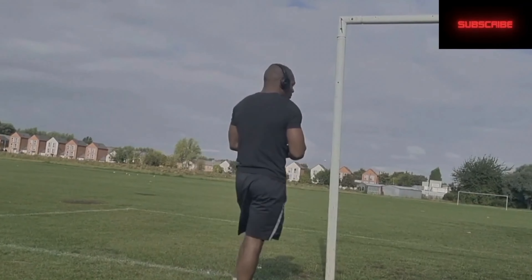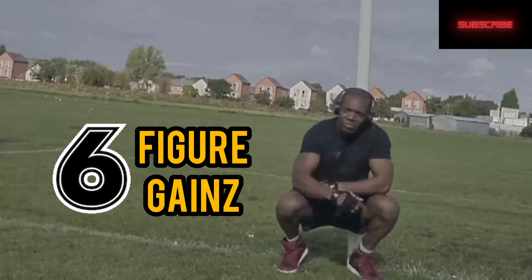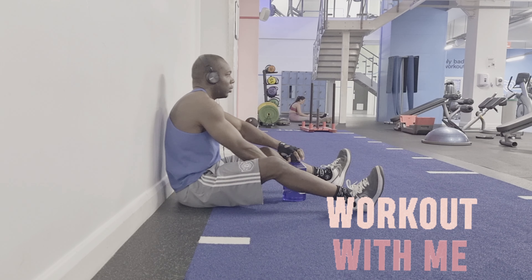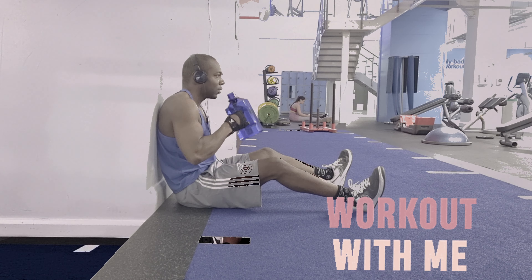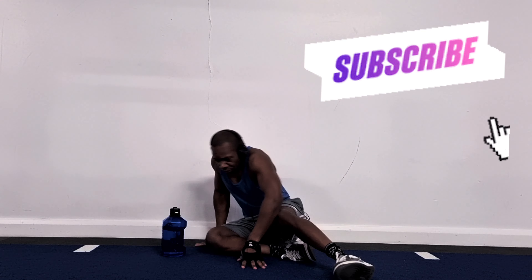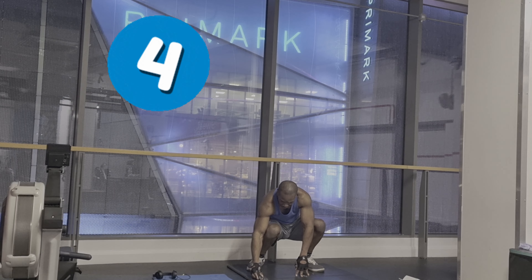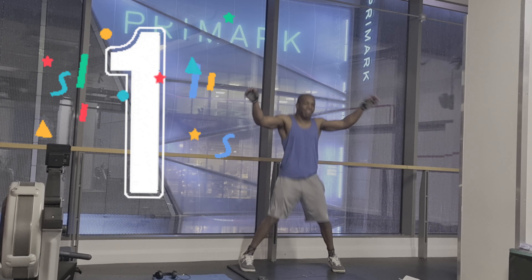What is this? This is a certified blessing. In today's video, I'm going to do a five minute cardio workout. We're going to do five exercises. I'll be 30 seconds on, 30 seconds off. Let's do it! Five, four, three, two, one, let's go!